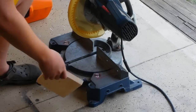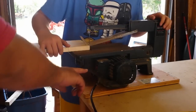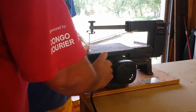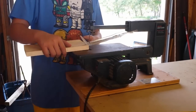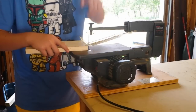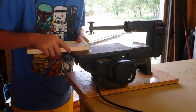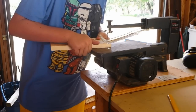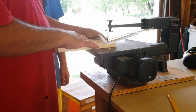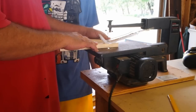We got our two boards cut. Now we just have to draw our little wavy mark on it. You've got all this motion, so you have to hold it down and use your fingers to push it, then just follow your arm.